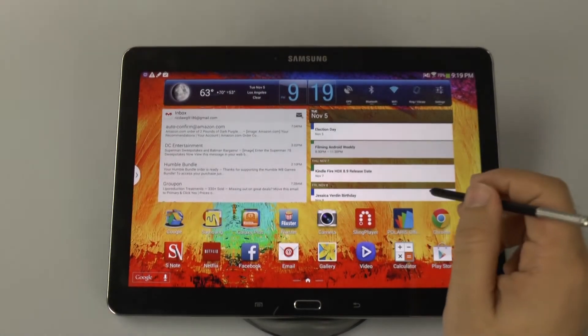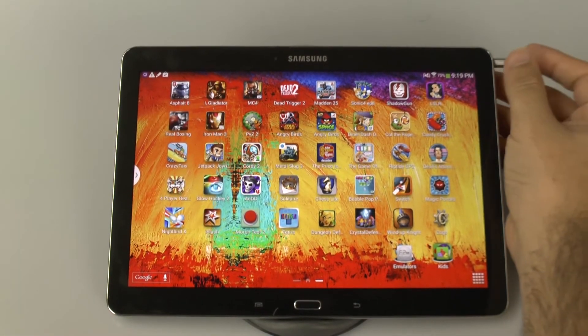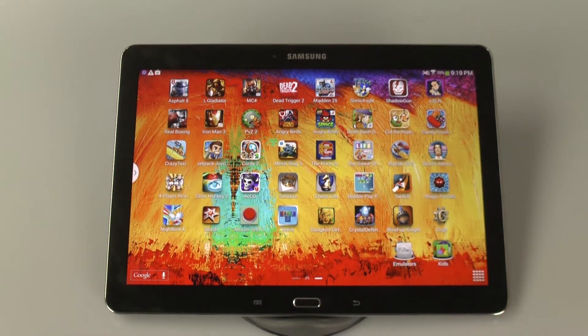When using it for gaming, you're not going to be disappointed at all. It has pretty much one of the best quality gaming experiences I have yet to see on any device, and it plays very well. Not to mention this device can still be used with a PS3 controller, which makes it again very good.